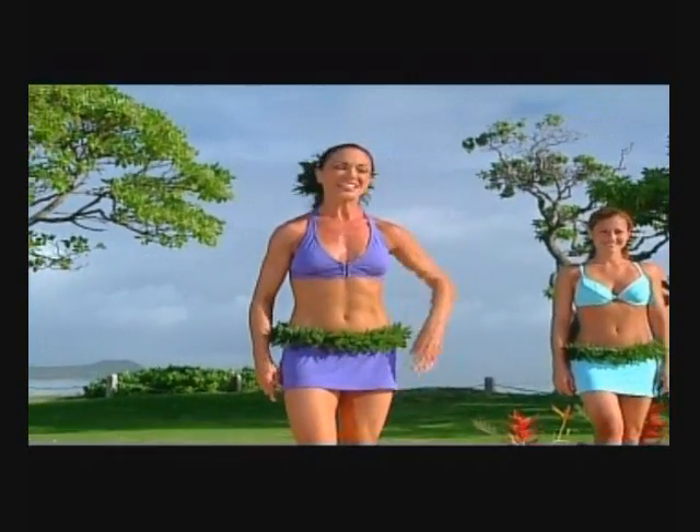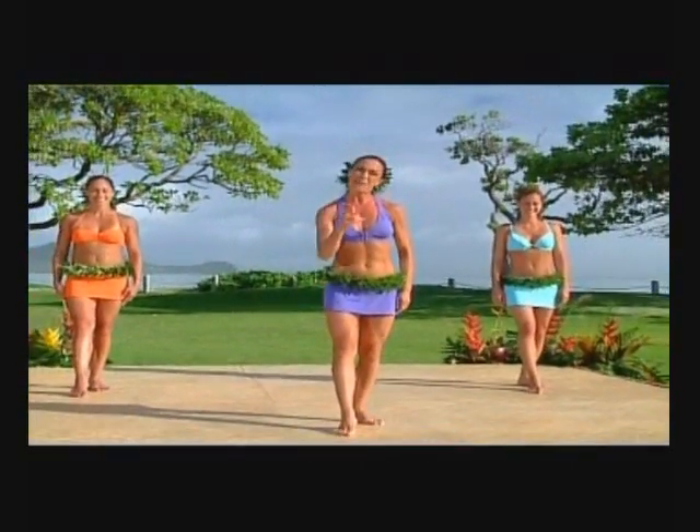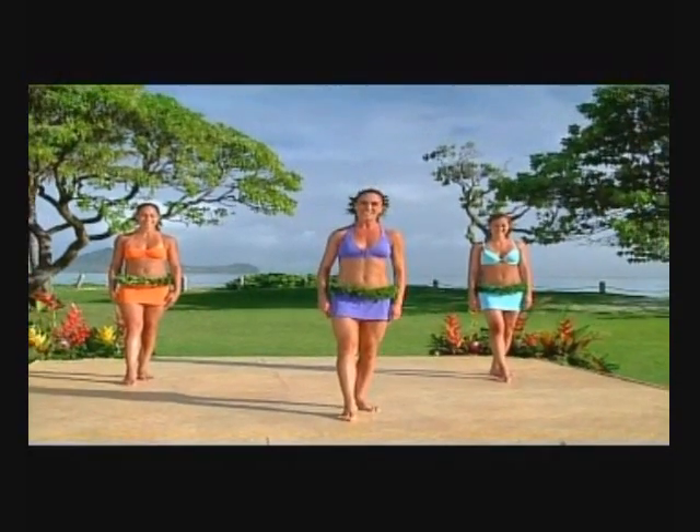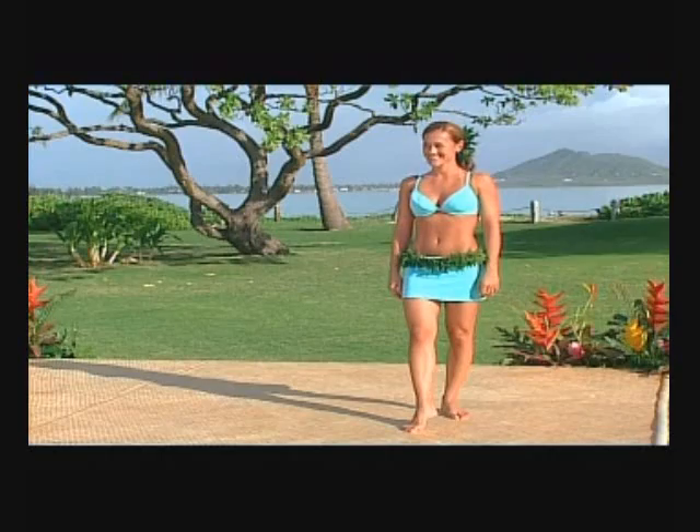Joining me for the workout are my friends Kalikiano and Noelani. This is the Tahitian dance I'll be teaching you — it looks like this. Check it out. Ready girls? Let's do this.